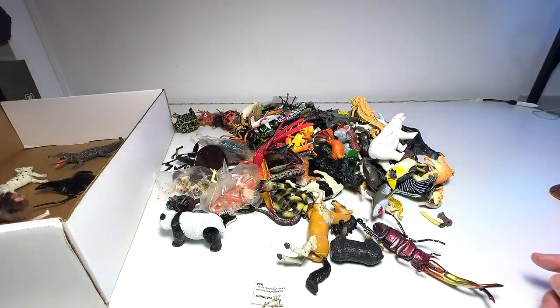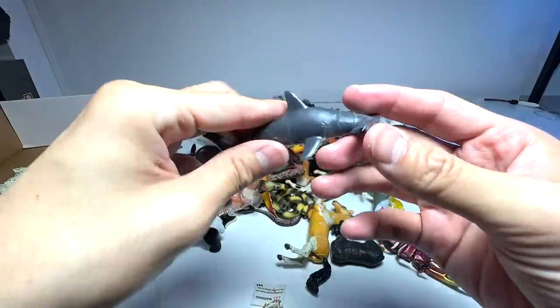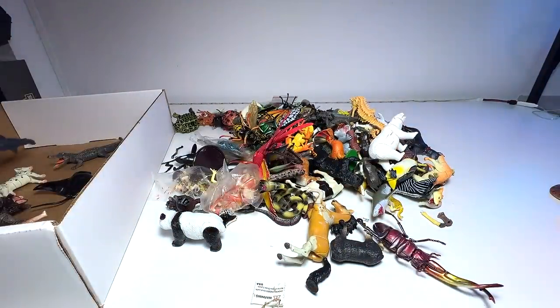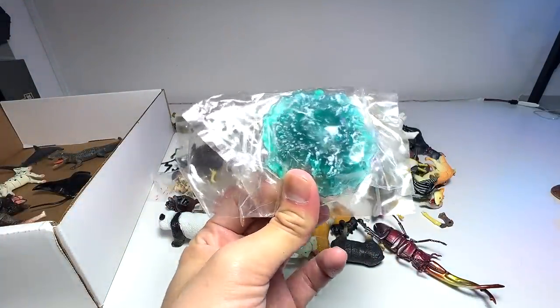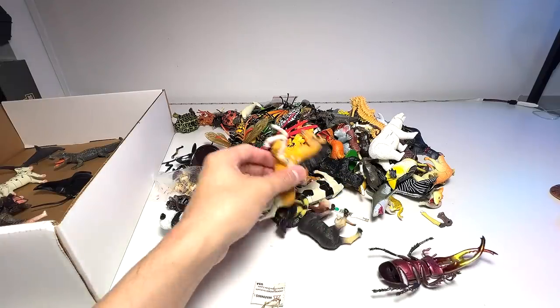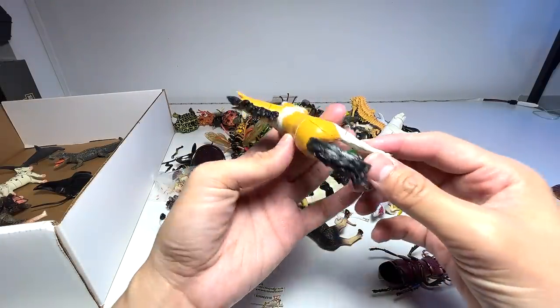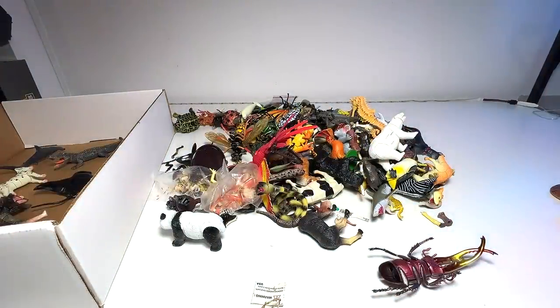We have a hammerhead shark right here which looks great, so we'll definitely be keeping this. This one I think is a dinosaur figure, so we'll put this aside first. Oh, we have a horse — wow, this horse seems to be very very sticky as well, so we might have to wash it later on.